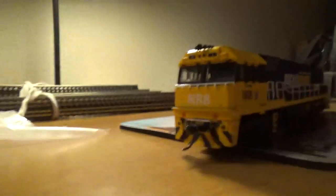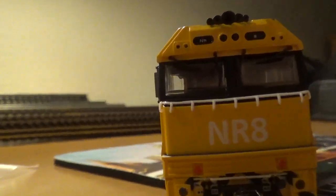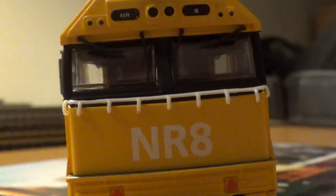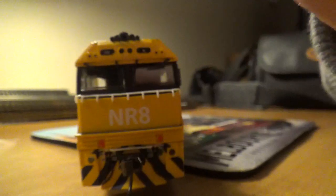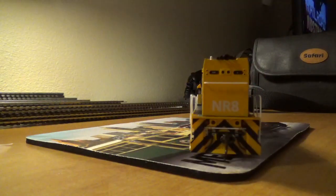Bogeys — that's another term for the wheels in old Australian talk. But here's the loco — it's a nice model actually. Here's the front, and it also says above the cab 'NR'. It says NR8. It's got a 5 chime — I think it's a Nathan 5 chime. I can't make out the number of the horn right now, on that side and that side.